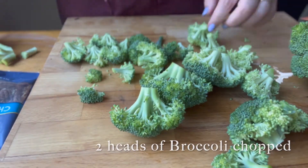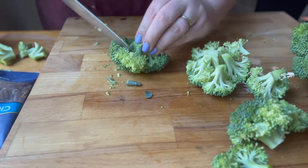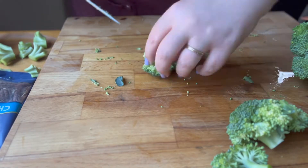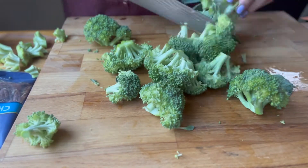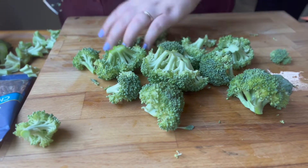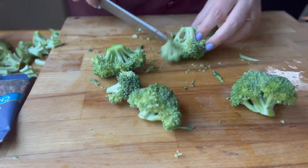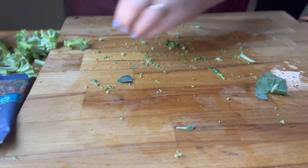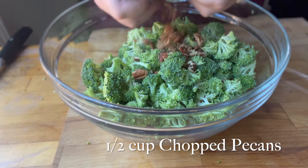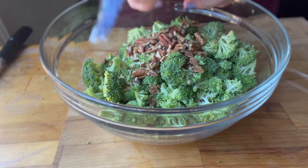Then you're gonna need to cut up about two heads of broccoli. Instead of cutting through the fluffy part of the broccoli, if you cut through the stems you'll have less of those little green top parts that fall off. There'll be way less mess if you cut through the stems instead of cutting through the top of the broccoli.